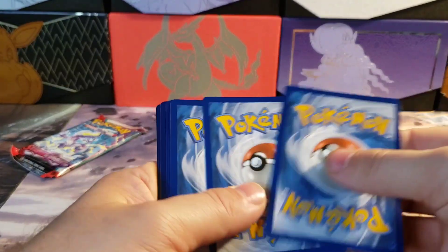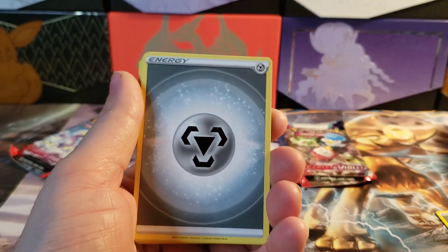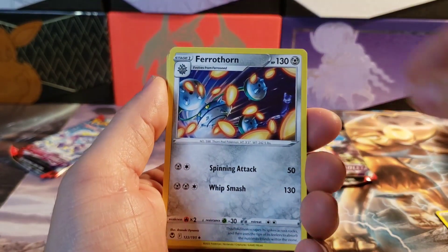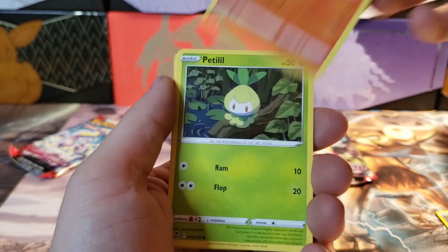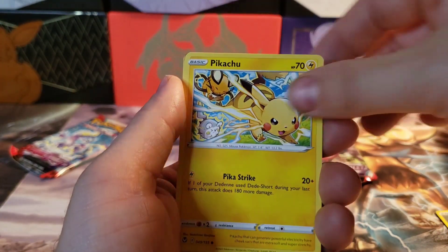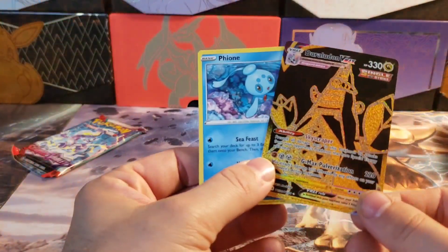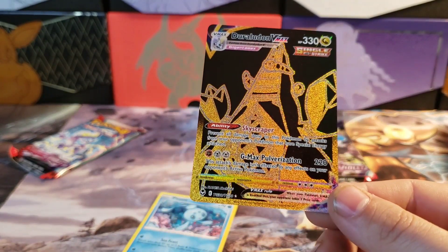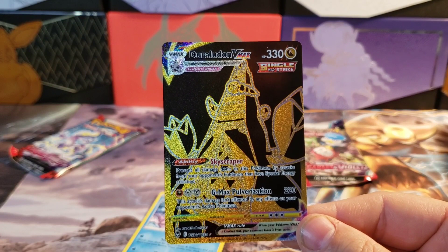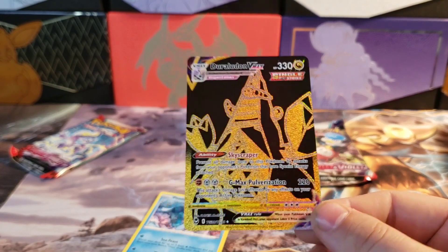Steel energy again — two in a row, what were the odds? Litten. Oh man, I think we might... okay, holy moly. What did I just pull? Duraldeon VMAX!